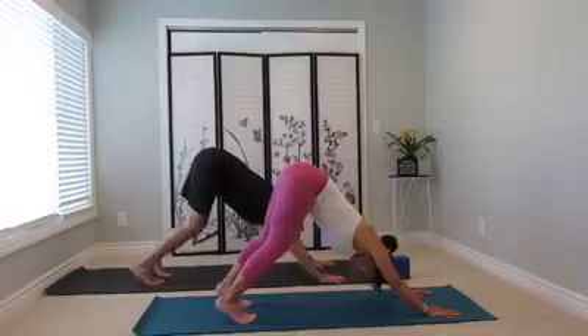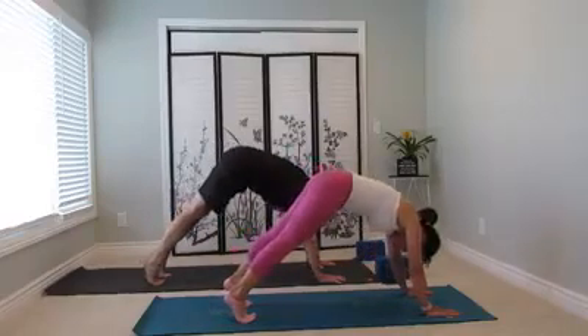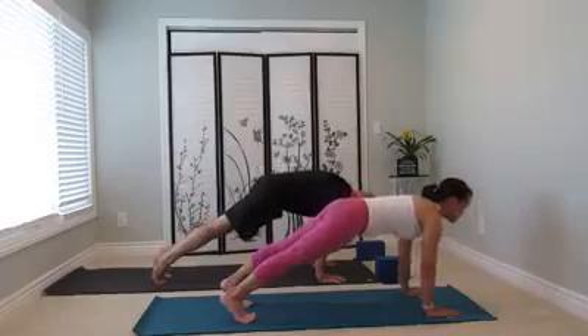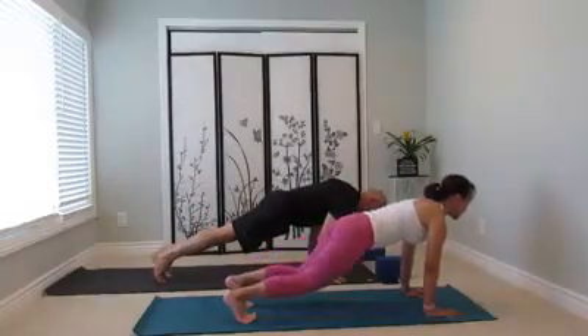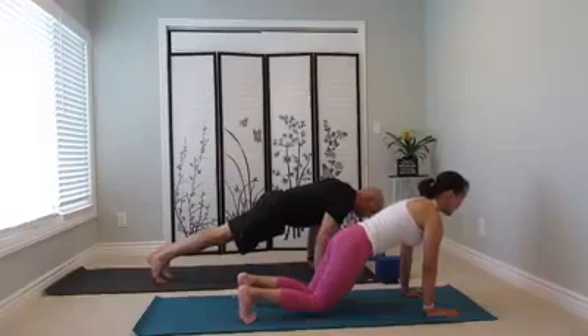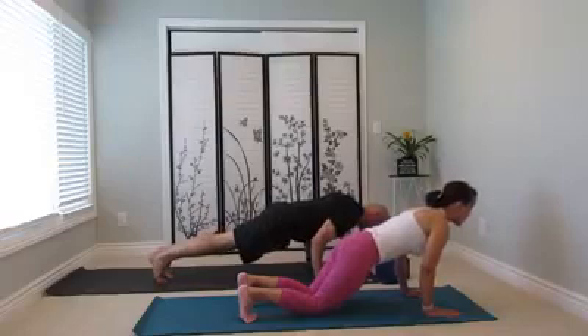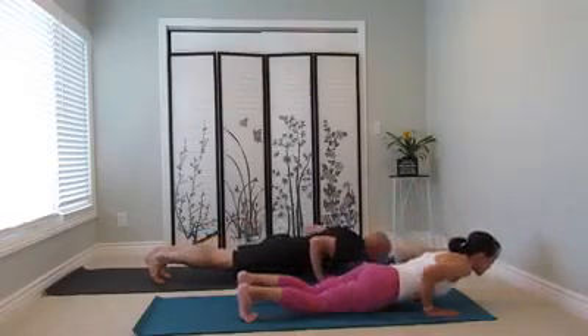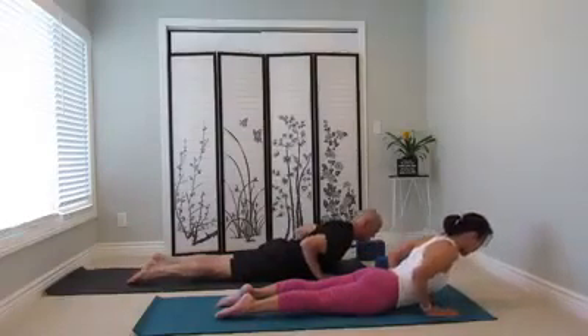One more, heel down. Inhale, lift the heel, point forward. Lengthen the chest forward. It's okay to stay or drop the knee down if you need. Navel in, lean forward. Bend your elbow, lower down all the way to the belly. Tuck the toes, shoulder back, inhale, chest lift.